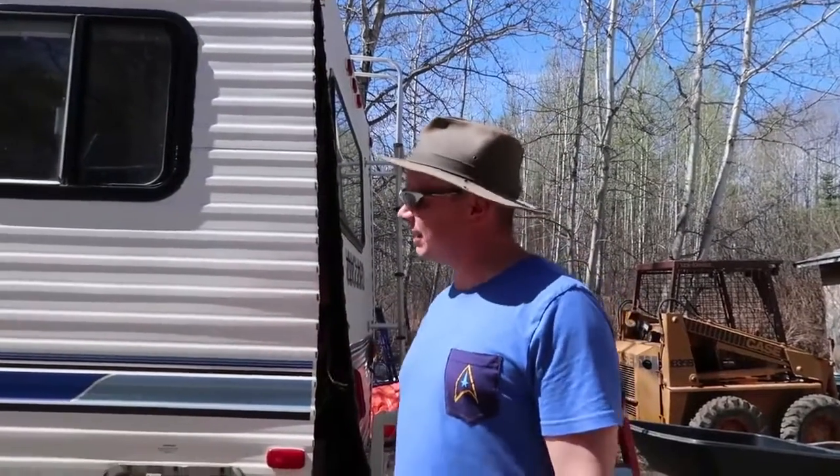Thank you so much for watching my video today. I hope you enjoyed it — let me know in the comments below what you think of our 1993 trailer and what you would do if you had it and how you would renovate it. Thank you to my husband for being so smart about all the mechanical things. Stay tuned for the next update — I'll try to post it within a week or two so you can see the progress. If you like this video, please give it a thumbs up and subscribe to my channel to be the first to see the updates on our camper makeover!